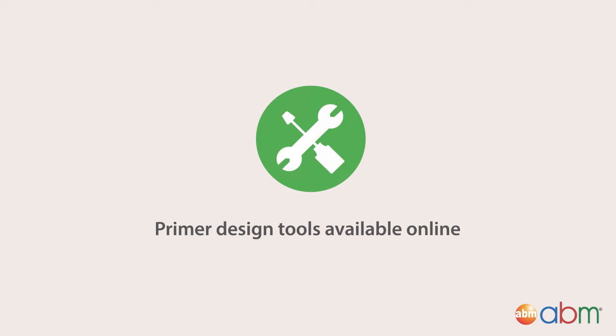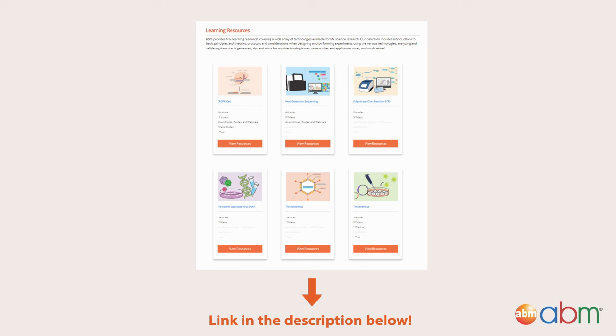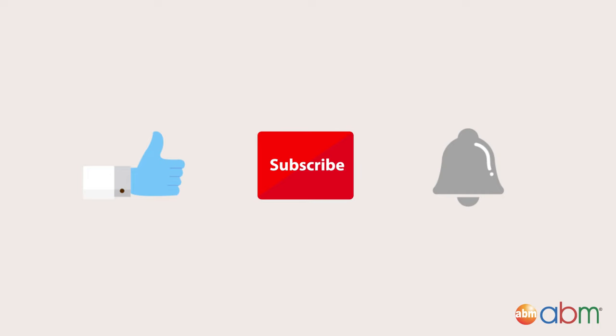There are some powerful primer design tools available online which can be used to simplify the primer design process. But if you're in a pinch, check out our primer design and synthesis services if you need some expert help with your designs. For more resources, visit us at abmgood.com or follow us on our social media. Subscribe and give us a like for more amazing educational content, and hit the notification button for new videos.